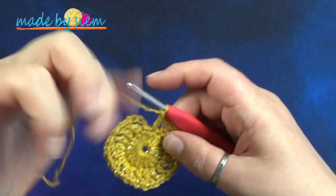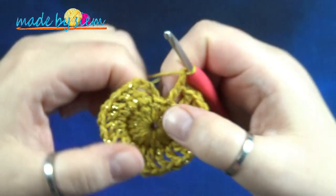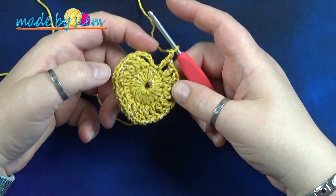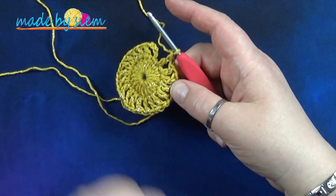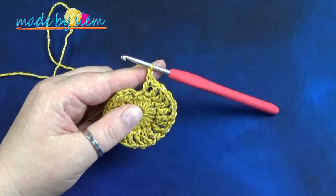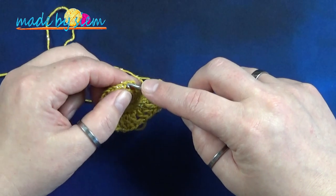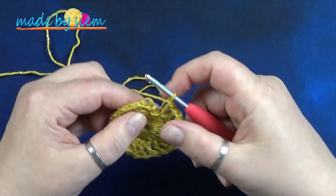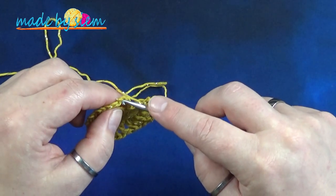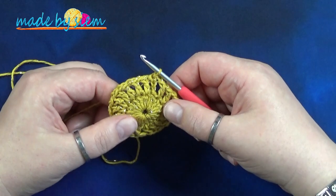Aan het eind van de ronde lijkt het net alsof er hier nog een steek zit. Maar dit is de halve vaste waarmee je de vorige ronde gesloten hebt. Tel je steken er maar eens na. Dan zul je zien dat je 20 stokjes hebt gedaan met daartussen één lossen. Vergeet dus niet na je laatste stokje nog die ene lossen te doen. Sluit nu je ronde af met een halve vaste in de derde los aan het begin van de ronde.